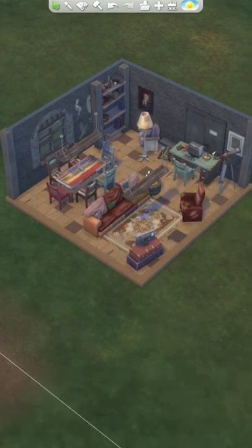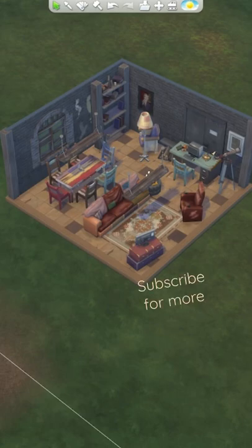And there you have it — a living, dining, and study space only using the new pack. Tell me what you think of this in the comments down below and whether you like the new items, and don't forget to follow.